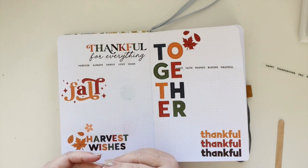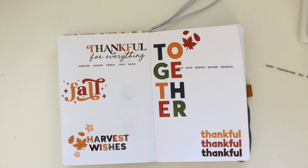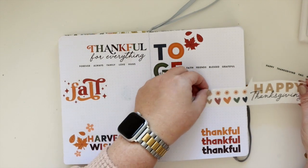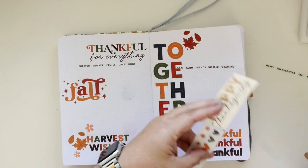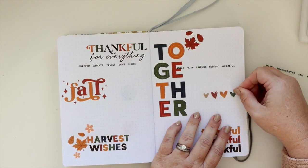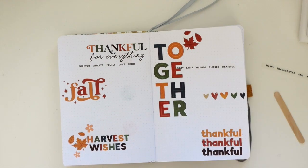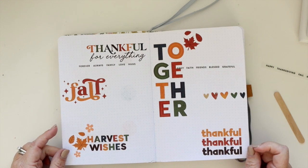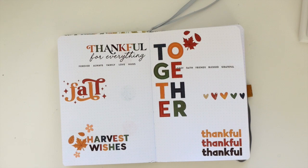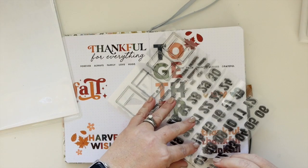Now you can see we have the bulk of the designing here, so I'm also adding a little bit extra with those flowers. I saw these hearts and thought they probably weren't designed to be used all together either — they were probably meant to be separated, just like those words. But I really liked using them as a little strip, like envisioning a little washi strip, and it's going to help separate the journaling too.